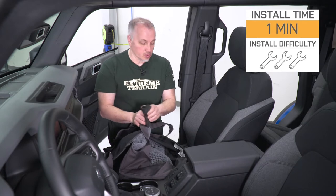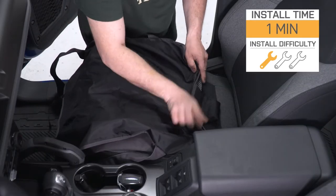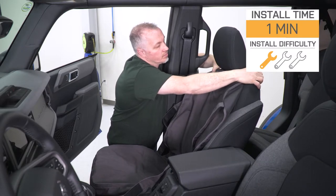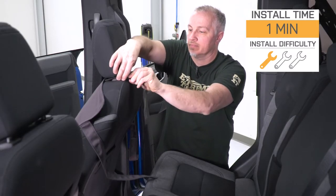Install, as you might imagine, will be extremely straightforward. This thing straps into place, so figure a soft one out of three wrenches on the difficulty meter and no more than a minute or two of your time to complete from start to finish.